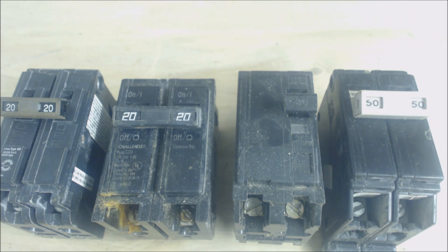If your amp draw increases and then pops the breaker, then yes, your outdoor HVAC equipment is at fault.